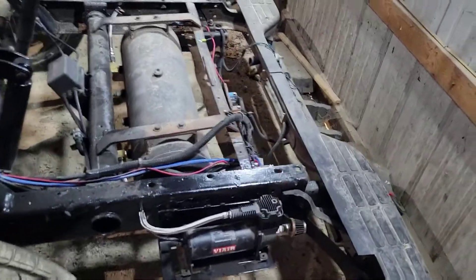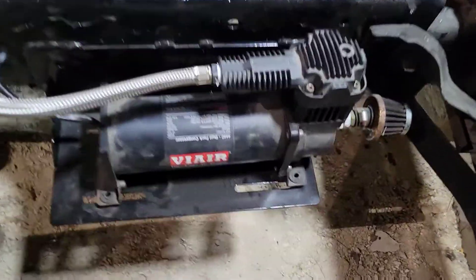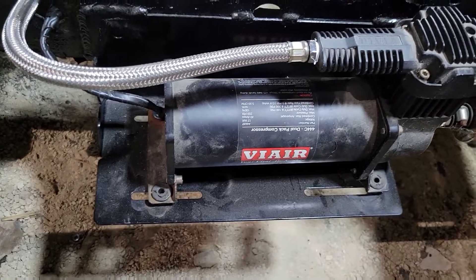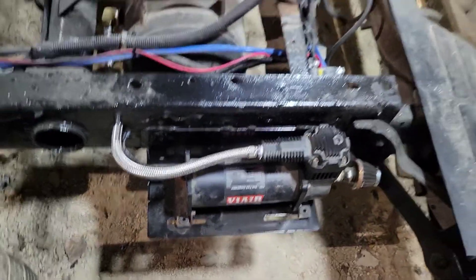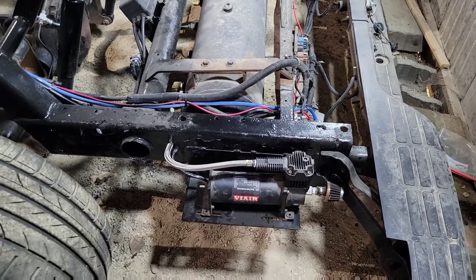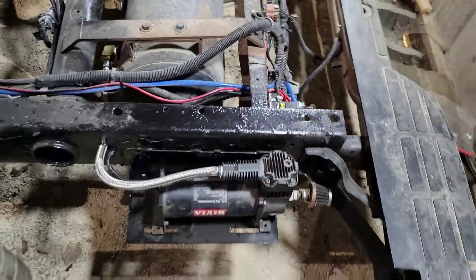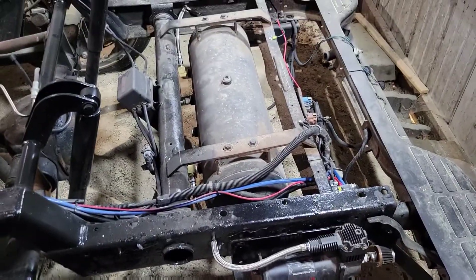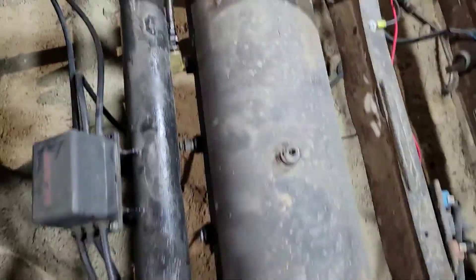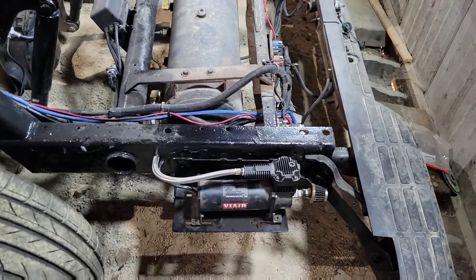I still have to actually bolt the compressors down. The little brass bushing things inside the rubber bushings were pretty screwed up, so I ordered a whole new set to do both compressors — hopefully that gets here tomorrow. I moved the stinger relay solenoid back here and rewired pretty much everything on the compressors, plumbing them so they're on either side of the tank and not fighting against each other anymore.